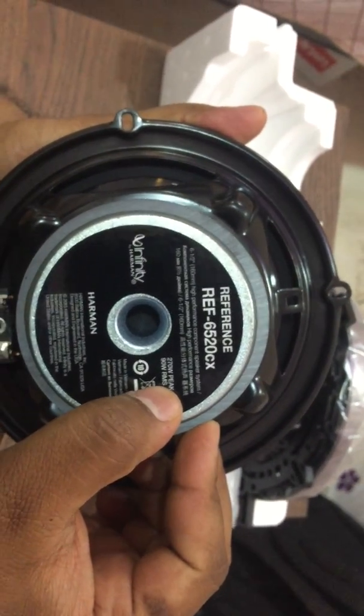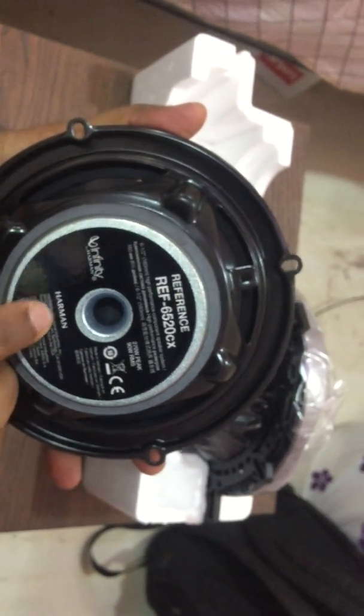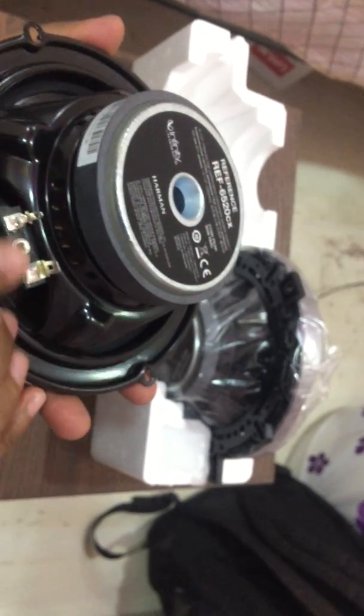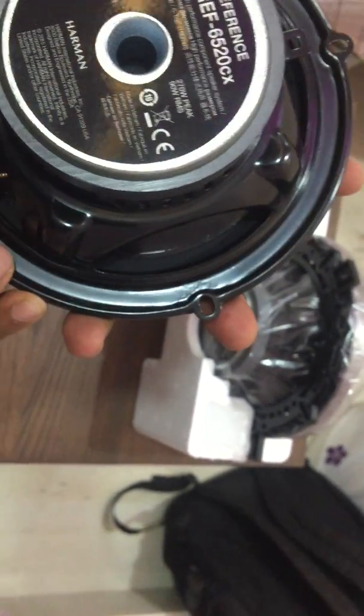The label on the back also shows the Harman parent company branding. If you're a fan of Harman Kardon, you'll likely love these too. The speaker has cabling terminals for positive and negative connections. The second speaker comes in the same neat packaging — its own adapter, grille cover, and the speaker itself. The box also contains warranty cards and warranty billing documentation.